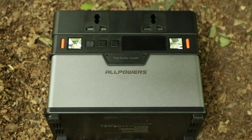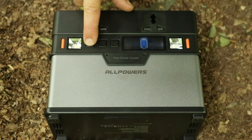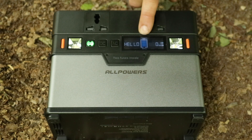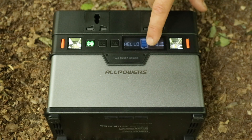You've got your main power button there. The screen shows your input and output wattages and how much charge you've got in the battery — it handily gives you a percentage as well, which not all of them do, so you've got your percentage as well as incremental indicators.